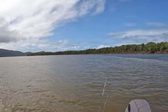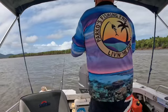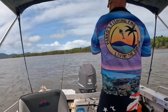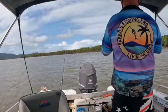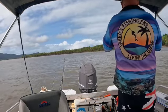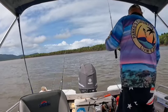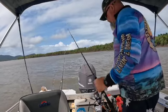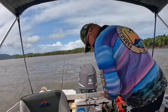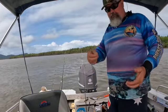The lovely Daintree River - cheers, thanks for watching. Got one on here, not quite sure what it is. Pulled the hook - bugger. That was just on a bit of prawn, and yeah only using small hooks, trios.